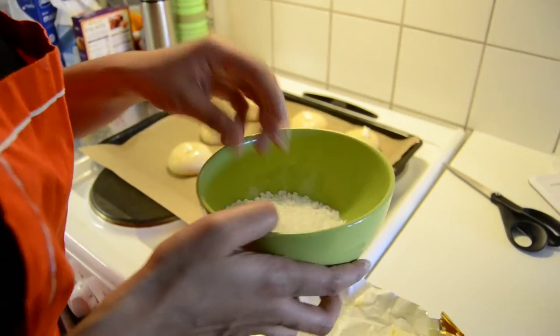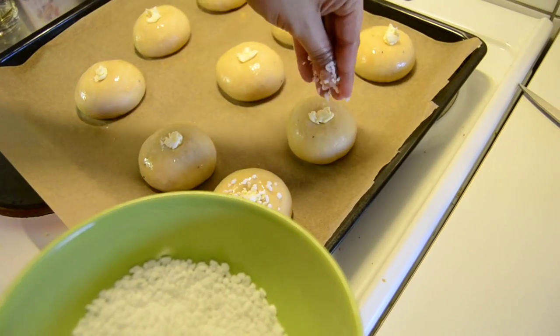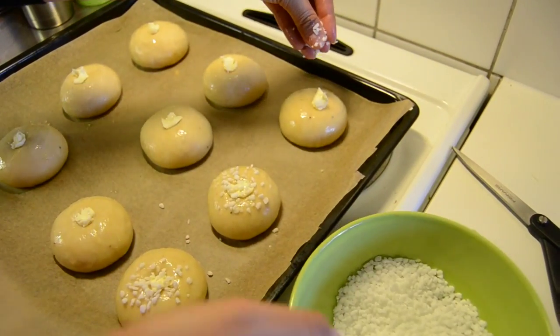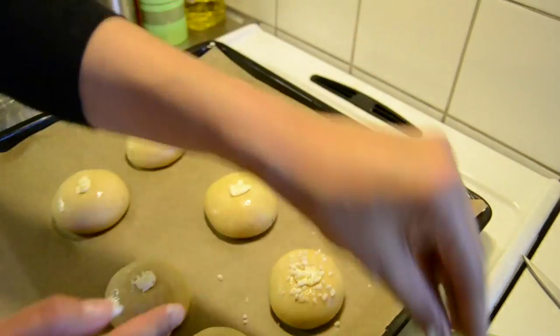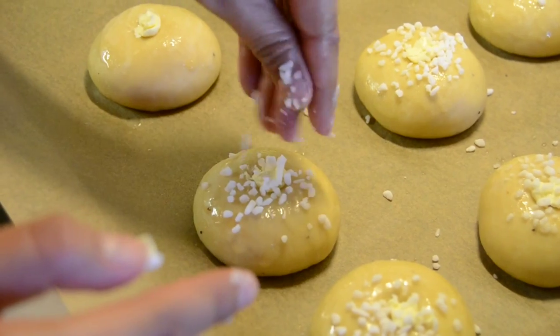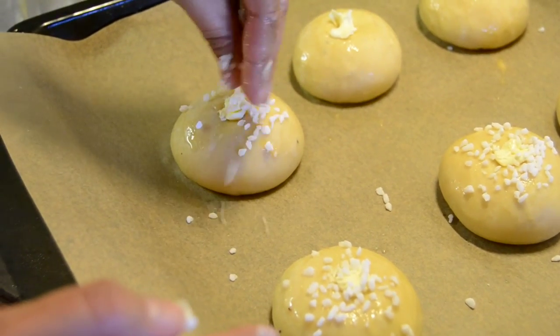Now we continue with the decorating sugar — simply adding a little bit on top of each bun. This is very easy and is the last step before going straight to the oven. You can add as much as you want, but I prefer just a little bit to keep a nice sweet feeling without overdoing it.